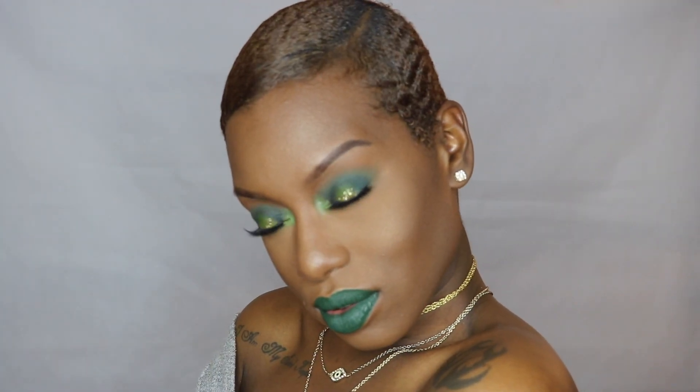Hey guys, Noelle here and I am back with another video and I really decided to bring the drama with this one. I haven't done any really dramatic looks on my channel so I thought I would do one for the holidays. When you think of the holidays you automatically think of red and green, so I decided to go with the latter and come up with a look completely based around the color green. I did these green smoky eyes and green lips and I hope you guys like it.